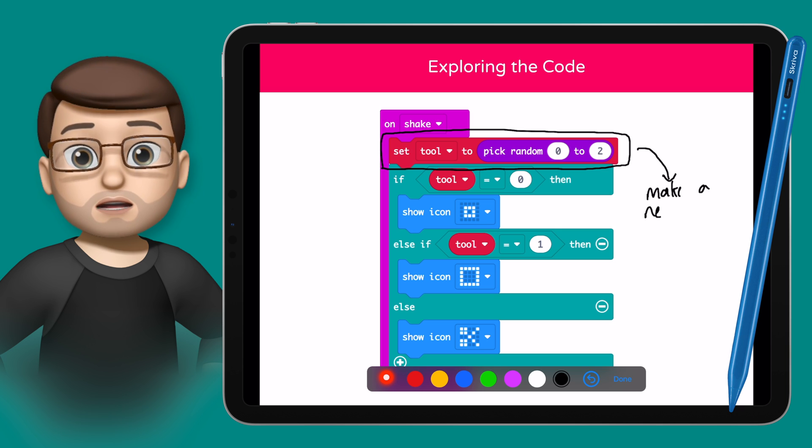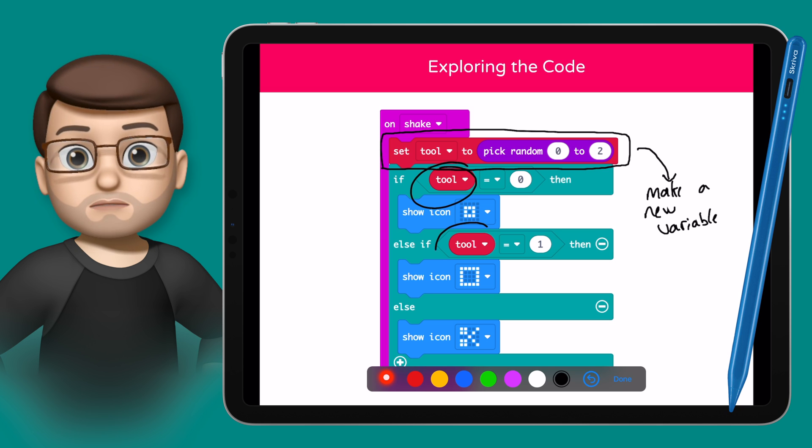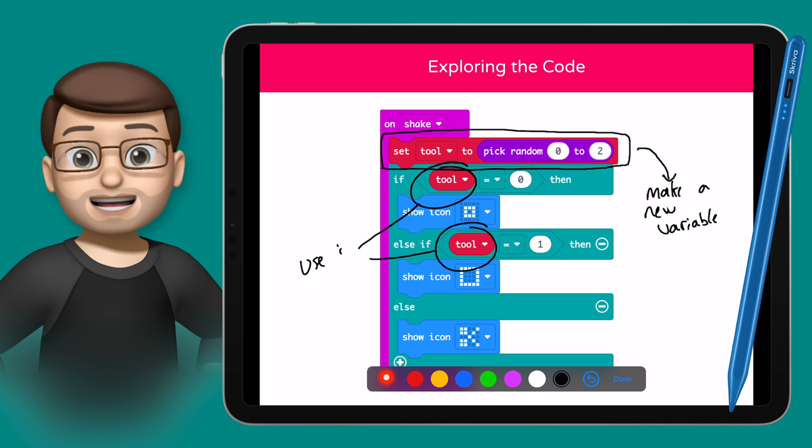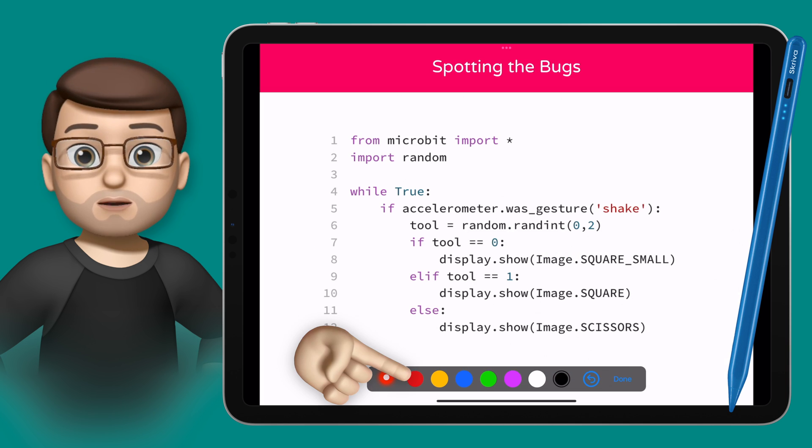The minute you stop playing the slideshow, the annotations disappear, which makes them temporary, just like writing on a whiteboard. And this means I can draw attention to key concepts, I can elaborate, I can explain as I'm teaching, and my students know exactly what part I'm talking about.